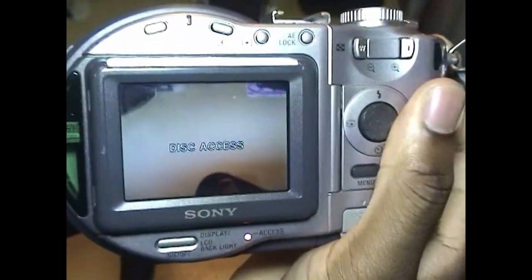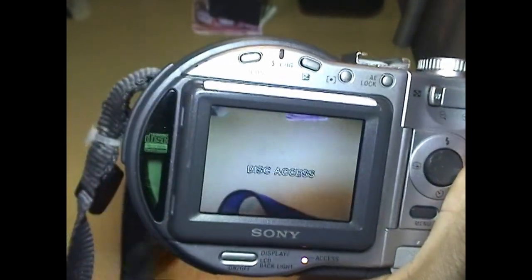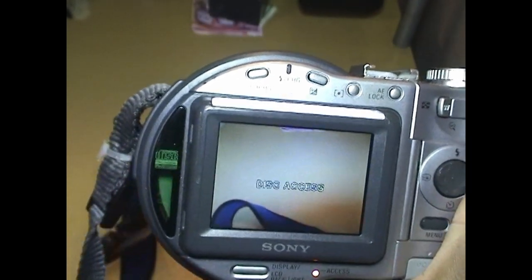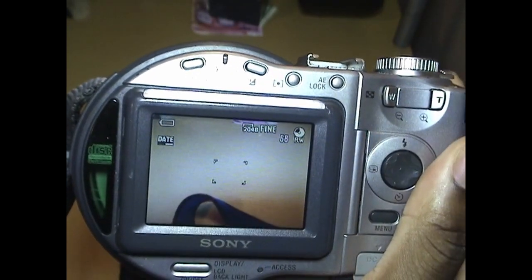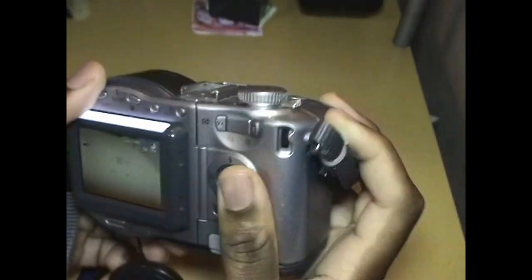One of the disadvantages with this is that it does this disc access thing and takes a while. It looks like I need to change out that battery.